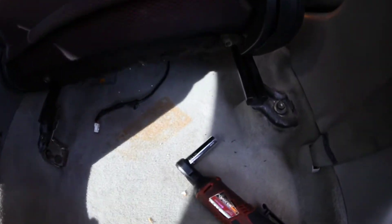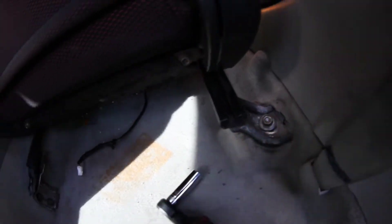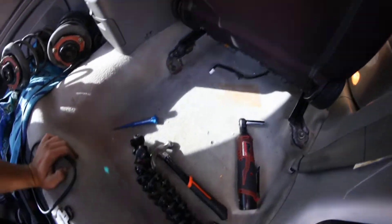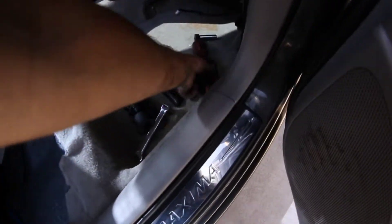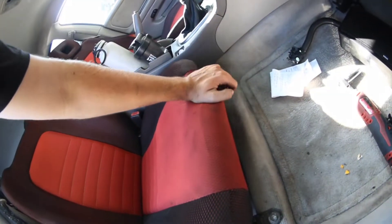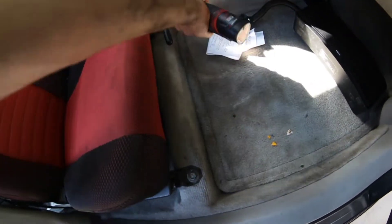After you drill those holes, this is where you'll be at. As you see, the holes are in and the seat fits in just fine. I'll go ahead and slide it back and show you the front as well — the fronts aren't even tight yet. Let me get the ratchet to tighten them right here and zip those down.